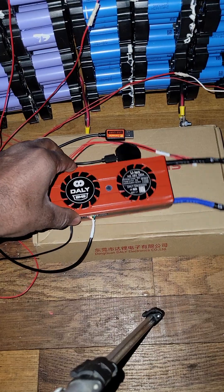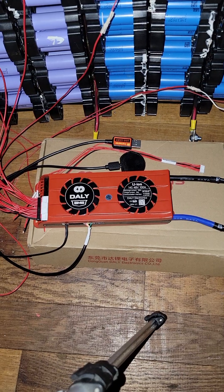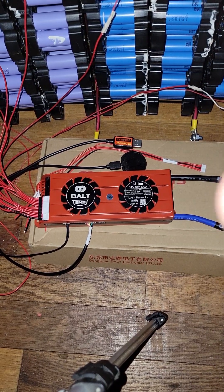That is great folks. This is how you set up the 14S Dali BMS for 48 volt.